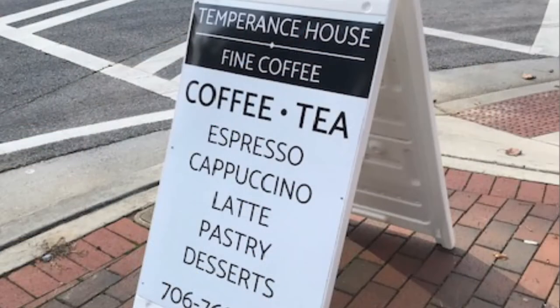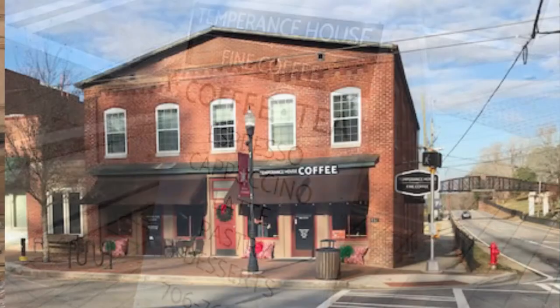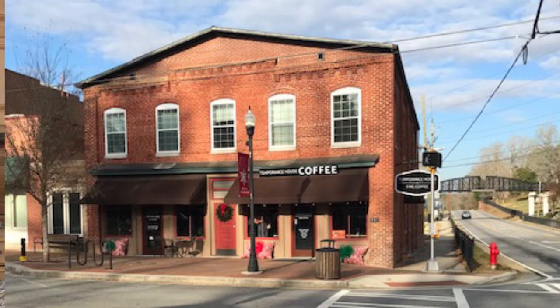Welcome back to Field to Fork. I'm here today with my next guest from Temperance House Fine Coffee. Welcome to the show, Lawrence Bridges — you are my entrepreneur on the show today, with such a great coffee house in Demarest, Georgia. Where did the name Temperance House come from? Well, there in Demarest, Georgia, it was born out of the Temperance Movement back in the 1800s. A gentleman named William Demarest from North New York started it — communities built around that movement, including Demarest.